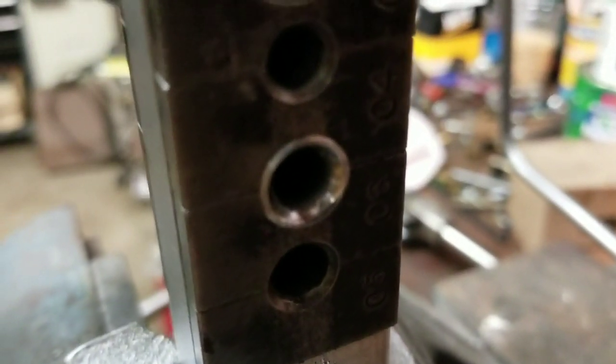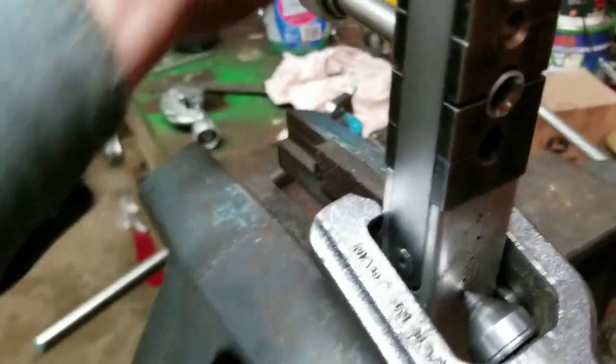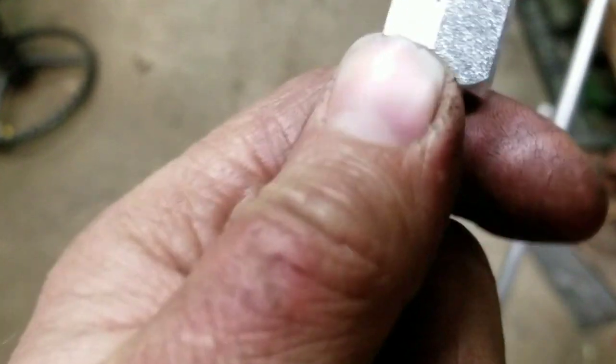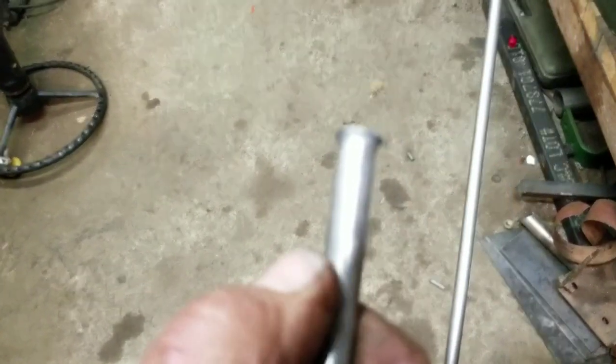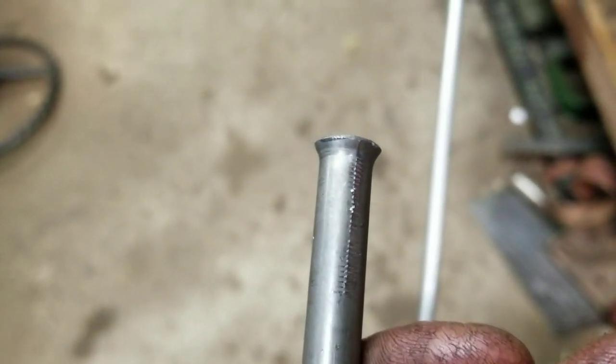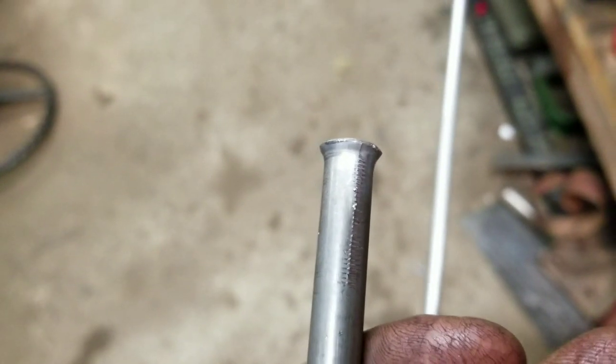That's out of there. You can't see that very well, but there's a nice flare on it. The only thing I never liked about that flaring tool is it leaves a little ridge there where it pinches the tubing, and the sleeve won't slide up over it — so I have to file that off. It's something with this flaring tool because the old one didn't do it, and that one was well worn out.